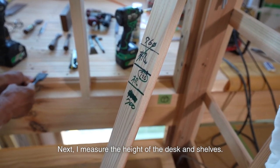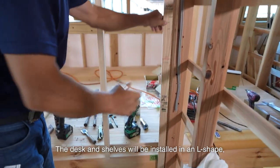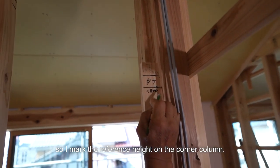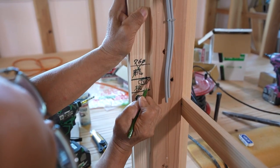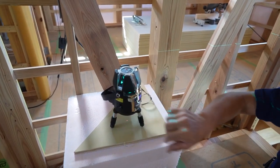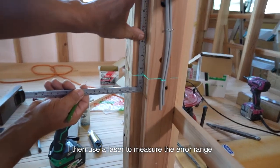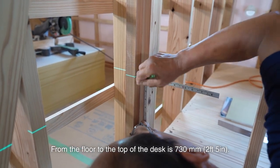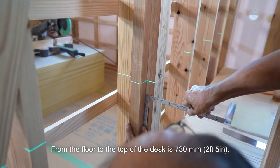Next, I measure the height of the desk and shelves. The desk and shelves will be installed in an L-shape, so I mark the reference height on the corner column. I then use a laser to measure the error range and mark them so that they will be leveled. From the floor to the top of the desk is 730mm.